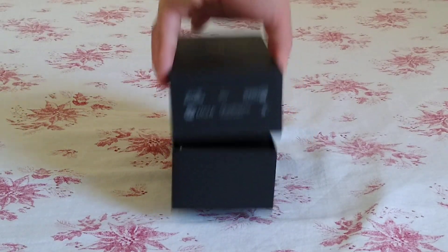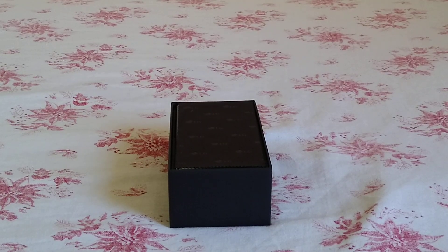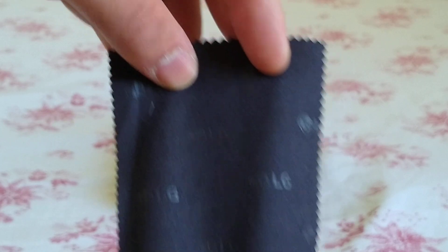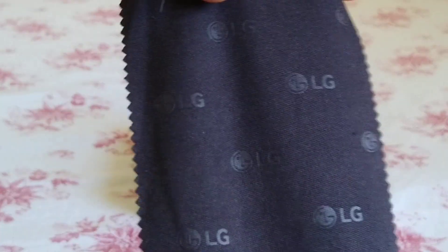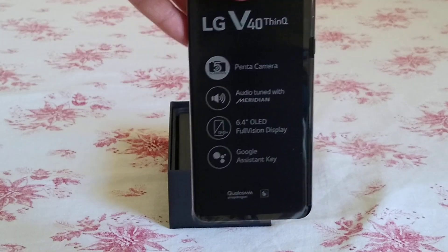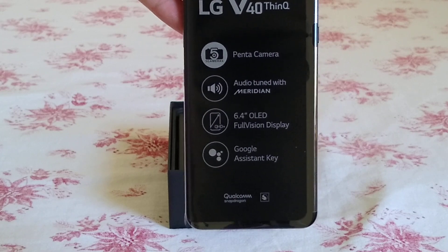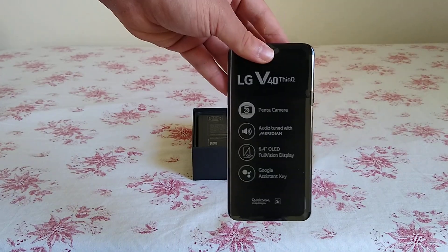I did cut the seal already, so the top of the box just lifts off. What you're first greeted with is a microfiber cloth with LG embossed into it — I think that's pretty cool. Then you're greeted with the phone itself. Looking at the front, it highlights some of the features — this phone does have five cameras: two on the front, three on the back.